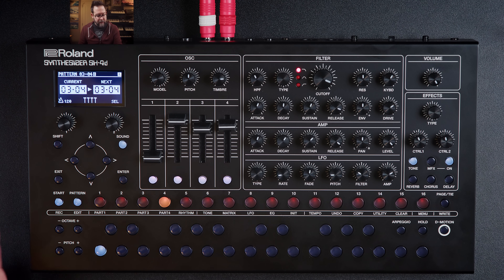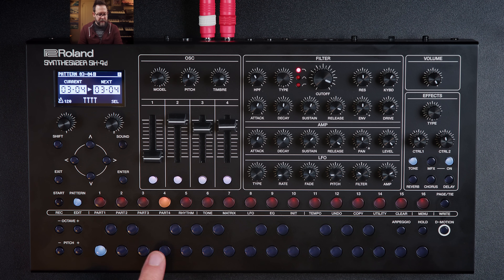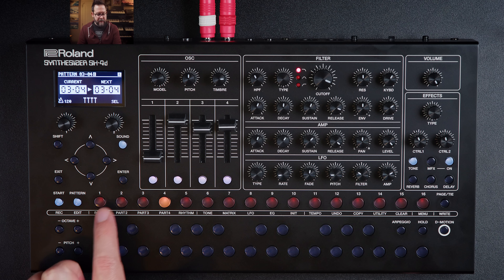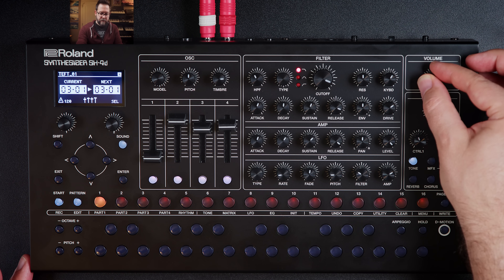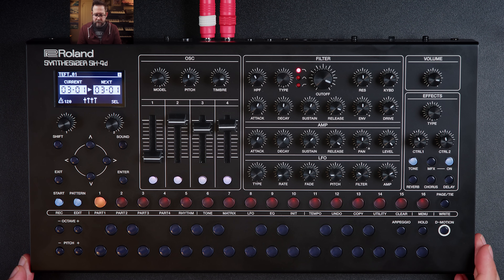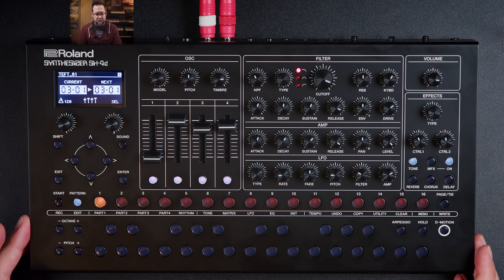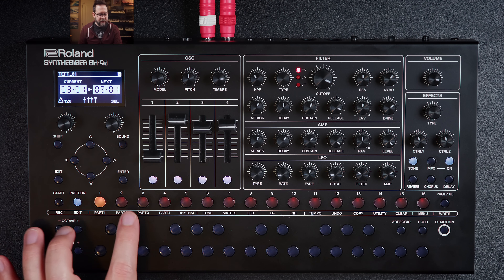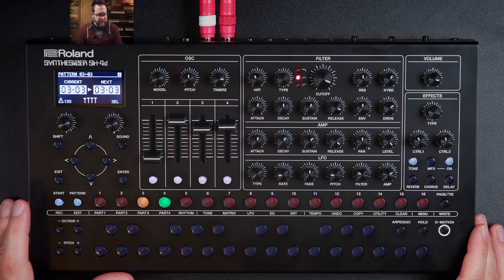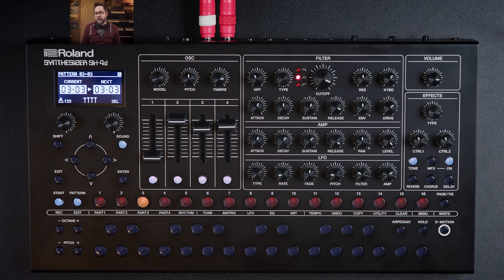Let me play you something. I'll go into pattern mode, hold the page button to select different pages — I'm already in page three where I was working. There's a lot of lo-fi effect and pumping compression going on in this pattern. I like the sounds I'm getting out of this box.